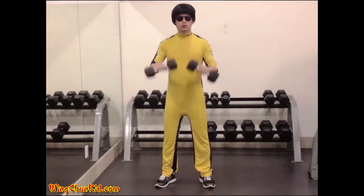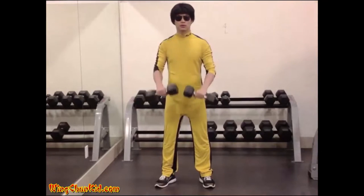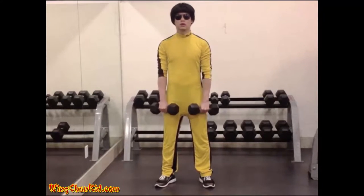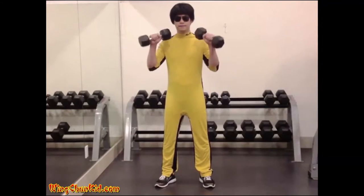Reverse Curl. Grasping two dumbbells with an overhand grip, stand erect so that the dumbbells are resting in front of the thighs at arm's length. Keeping the upper arms motionless, bend the elbows and raise the dumbbells until they touch the chest.